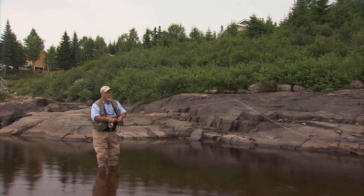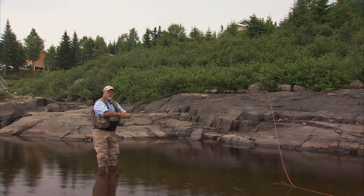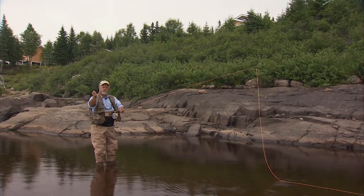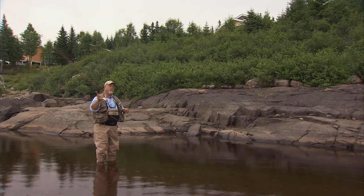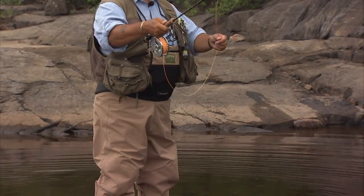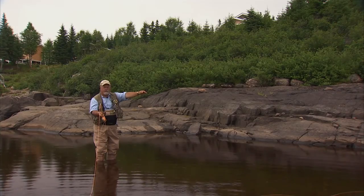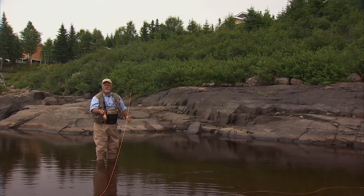In this case, we're going to assume the flow of the river is right to left. So simply, we want to mend the line upstream, so I'm going to reach to the right. Normal overhead cast, and when you're ready to present the fly, you must stop the rod first and then reach upstream. You do that and you've got a nice straight line from your fly to the rod tip, and it's flowing right to left and the fish will see the fly first.